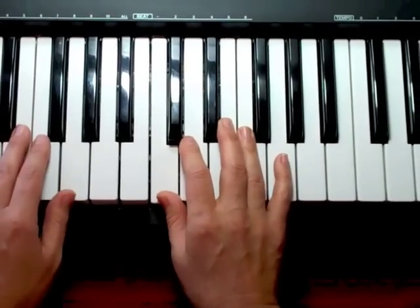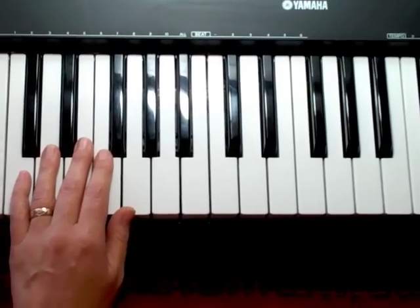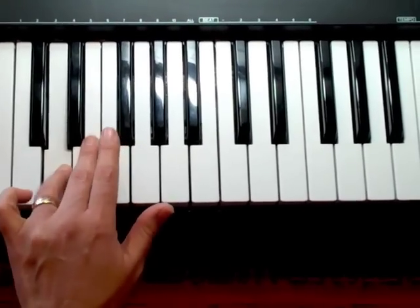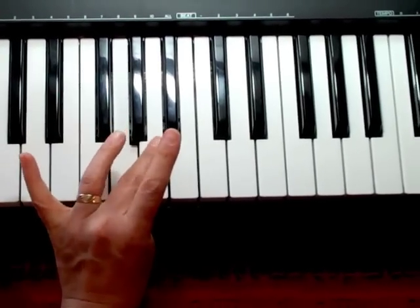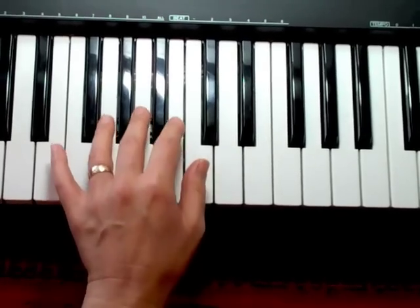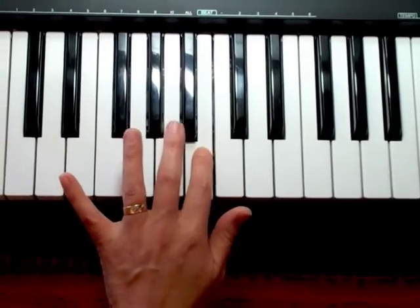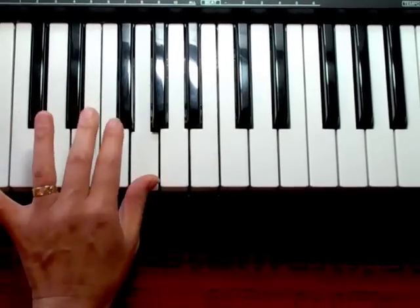Let's look at the left hand fingering, starting with your pinky. When you get to your thumb, cross over with your third, and you'll end on your thumb. Backwards, play to your third finger, and bring your thumb under, and finish it.